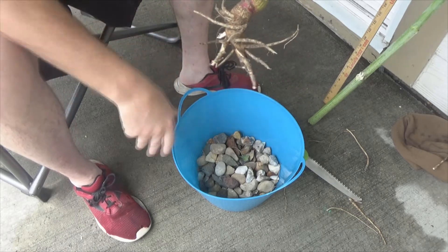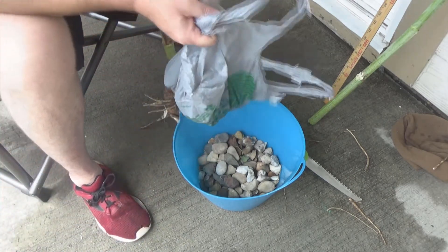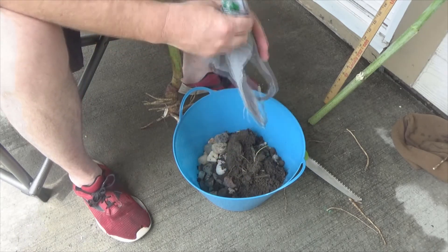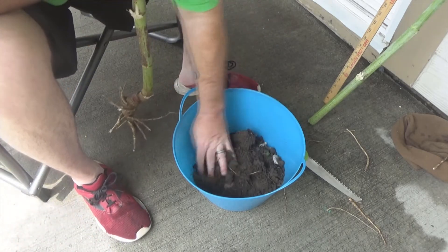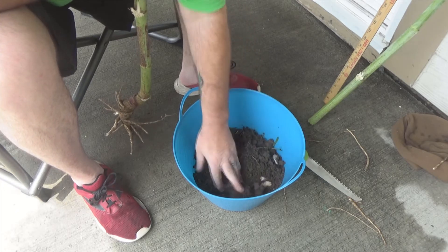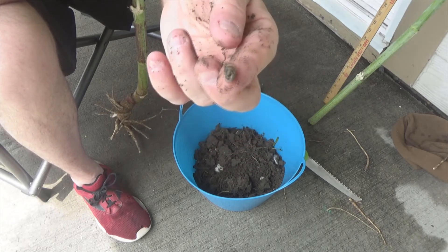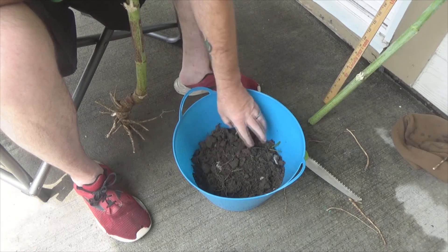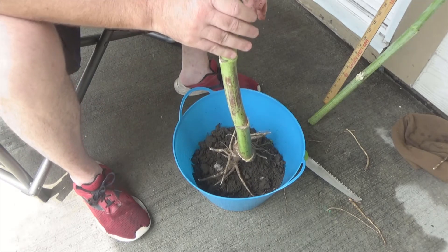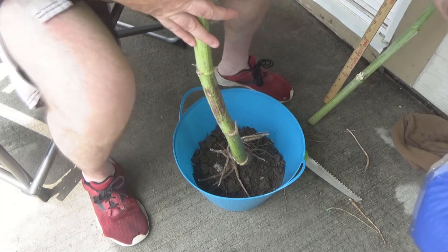Since the rocks are still in there, I'm going to take the dirt I got from the creek and go ahead and insert that in the bottom. Just mush this around a little bit — and hey, look, there's a worm! A little worm right there, straight from the creek area. So we're going to keep him in there. That's going to sit there, then I'll sit my bamboo right in here and get some potting soil.